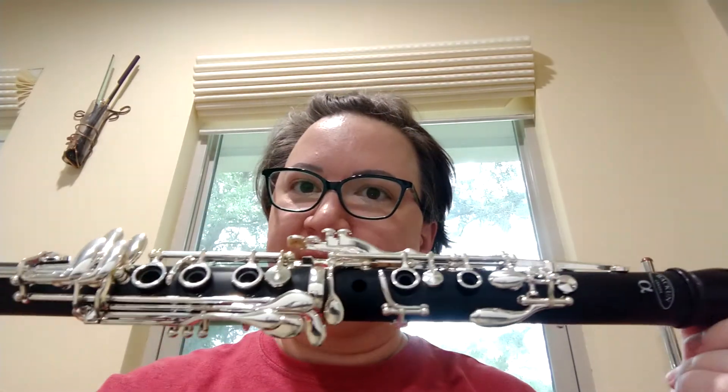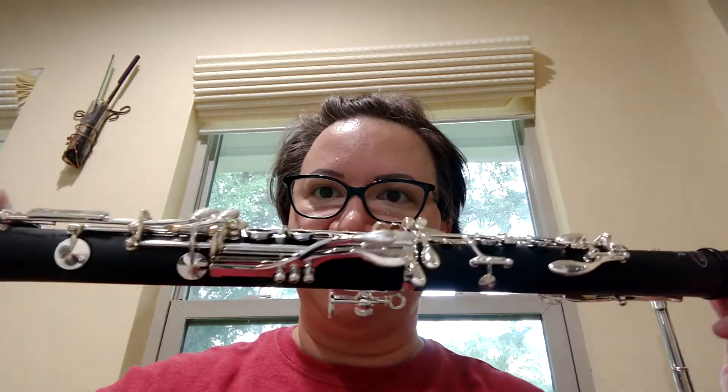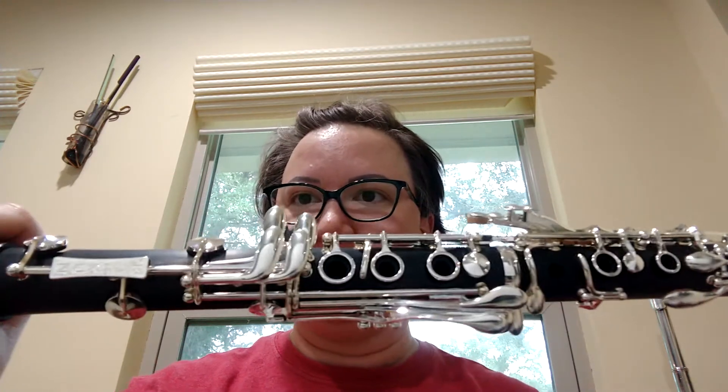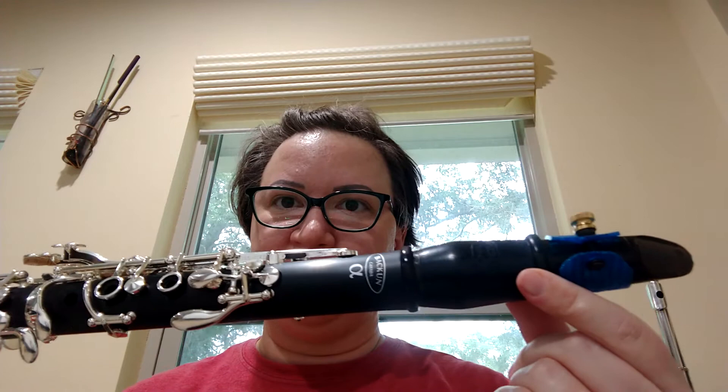This is the test of the Bakun Alpha clarinet. It is plastic, made by the Bakun company. This one has silver plated keys and the left hand E-flat/A-flat mechanism, which is optional. I'm playing it with the Bakun solid wood barrel and bell.